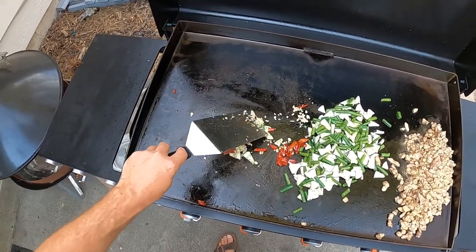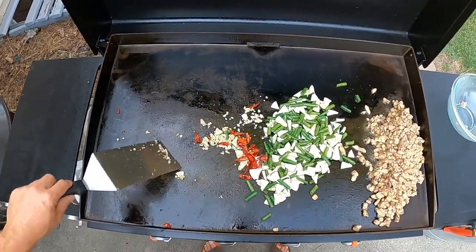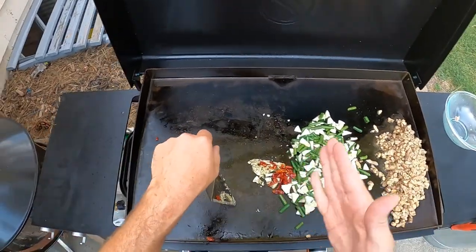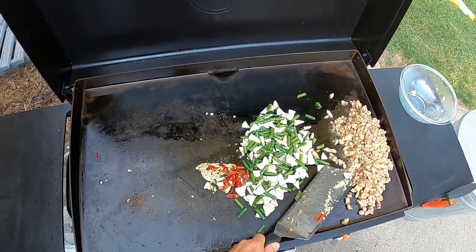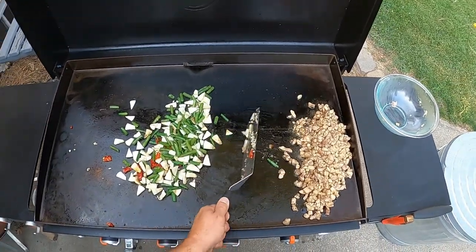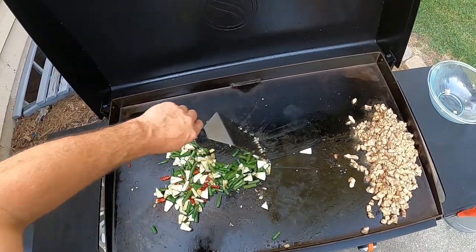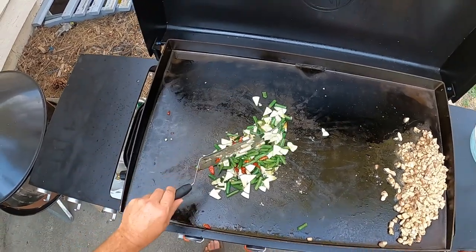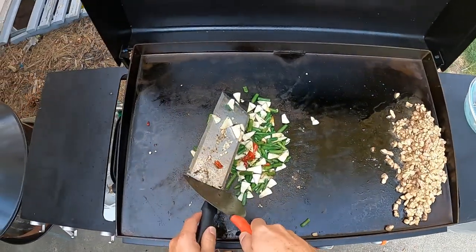A nice thing about the griddle versus the wok is it's big enough where you can get all kinds of different things going at once. You don't want your garlic to burn — it tastes bitter — just give it a little bit of color and get the oil flavored with the peppers, garlic, and ginger. In the book the recipe has you just slice the ginger, but I like it chopped up. I don't like biting into a big chunk of ginger.